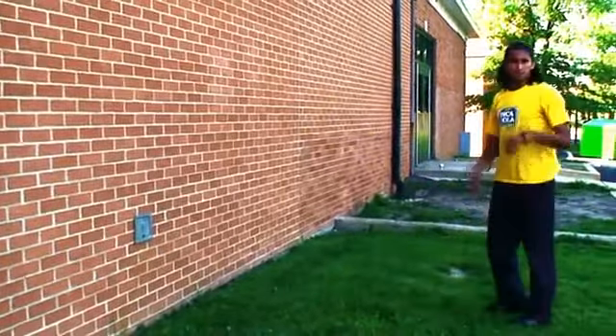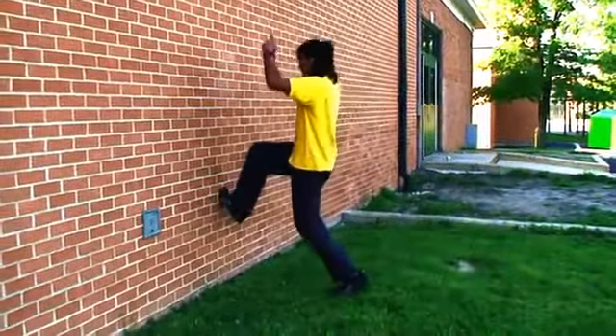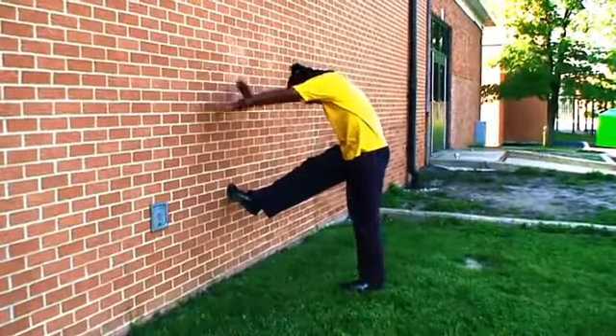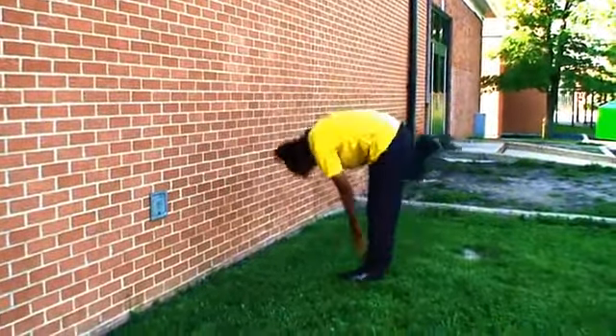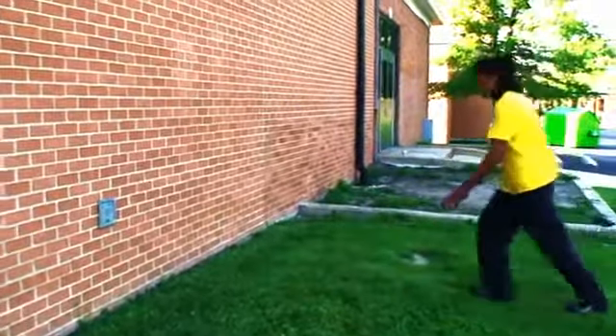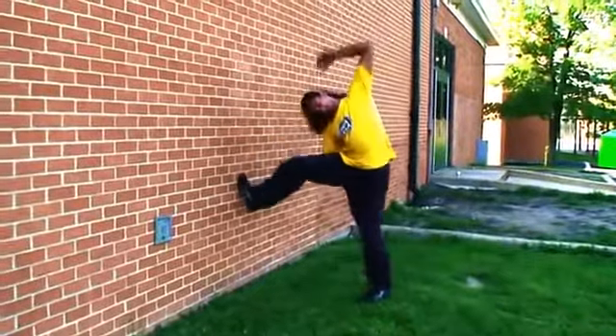This is the same thing for the front flip version — it's just different. You're here, and as you're pushing up and off, you're here. As your arms come down, your legs come in and you're tucked tight. The same thing. So here — up — here — tuck sideways.